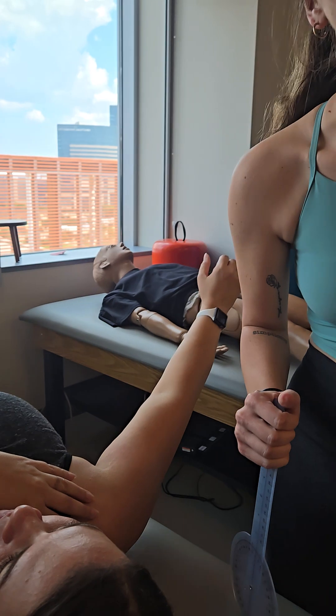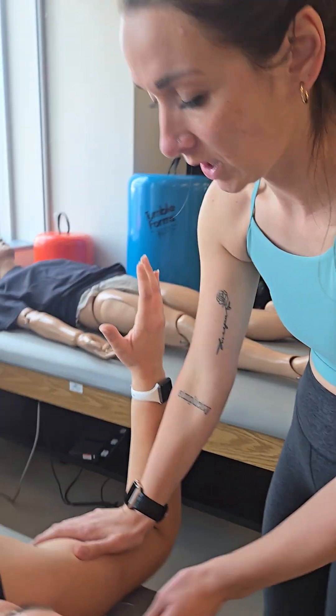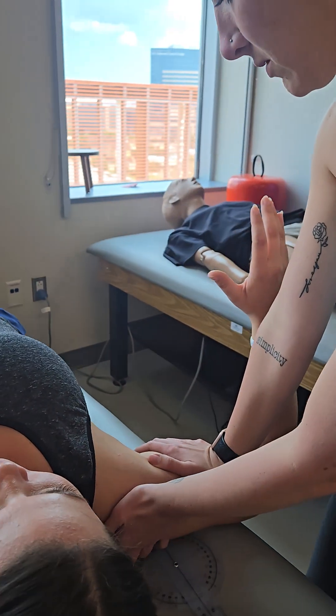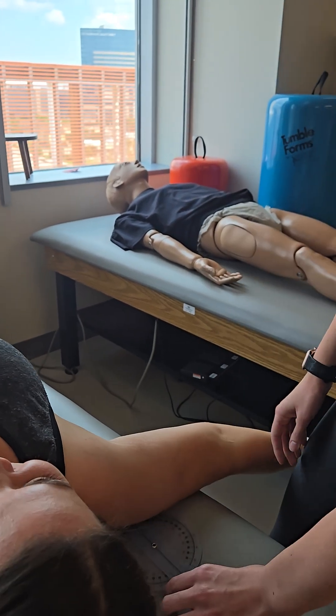She just did normal range of motion. So now I'm going to do a resistance test. I'm going to put my hand right here. I want you to try to do the same movement, but resist — don't let me move you. Good job, that's a five. Try again. I guess we're going to be okay.